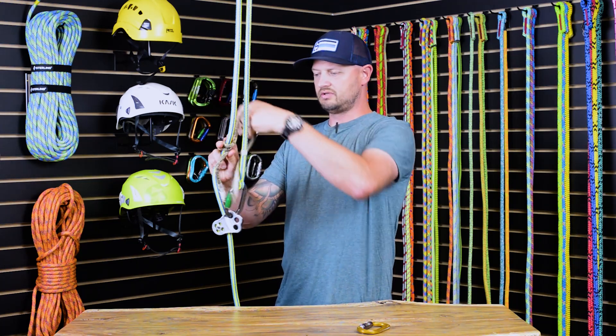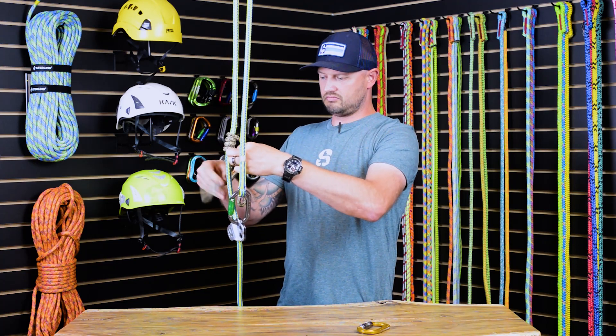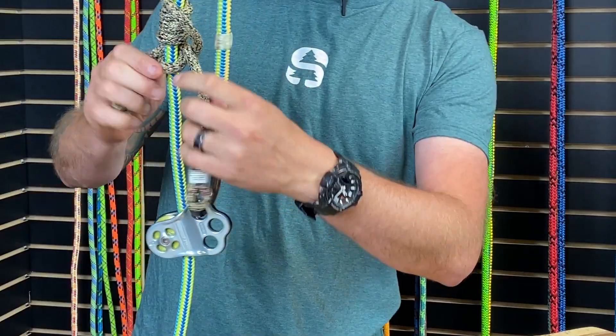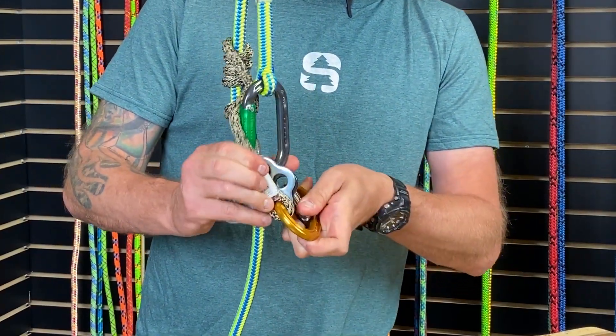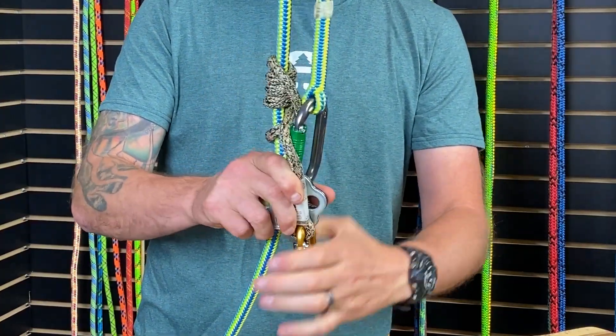We will install the prussic — depending on if you want to run a distal, Swaybush, VT, whatever your preference is. Then we will connect the two eyes of the prussic down onto the third hole with that carabiner.